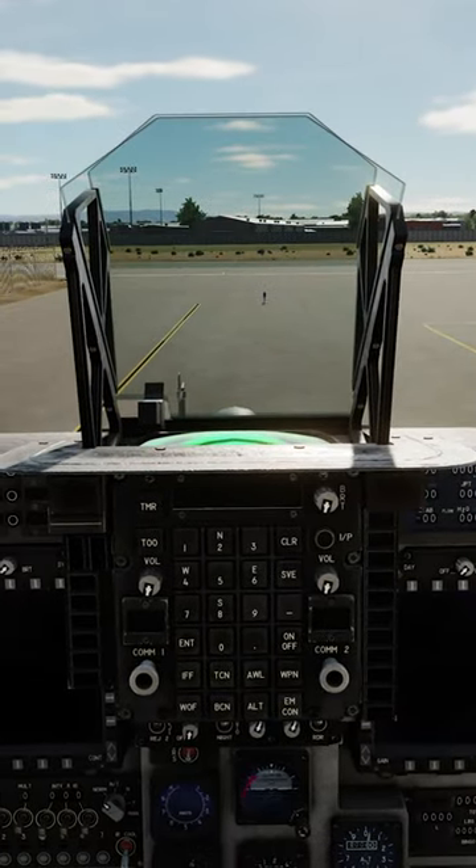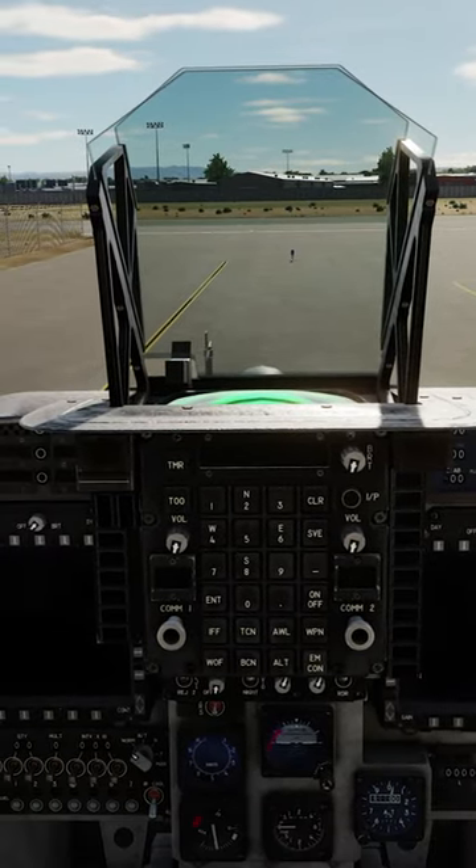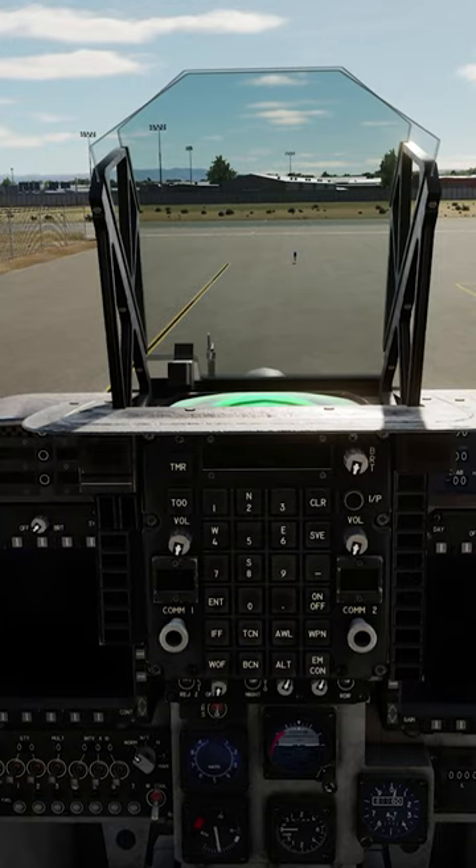How to start the Harrier in less than a minute. Tell ground crew to remove the wheel chocks: Chief, remove the wheel chocks.